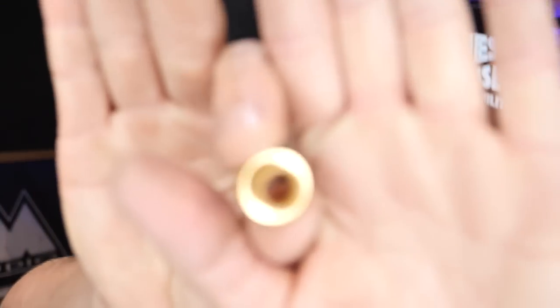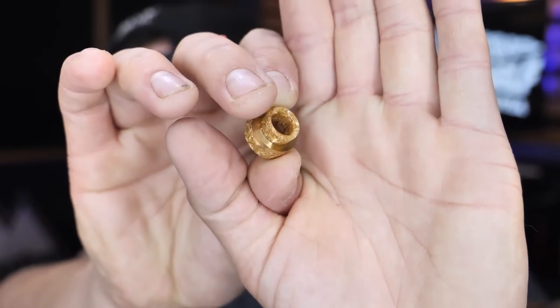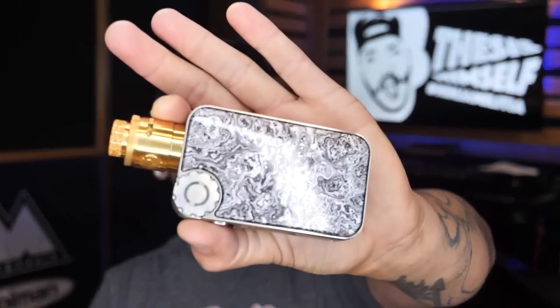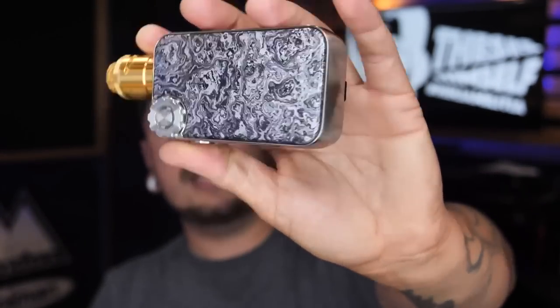Let me pop this out and show you guys — look at that gold flake inside there with that ring. Cannot be beat; that's one of my favorite looks ever. With that being said, I want to tell y'all that I appreciate you for vaping with Thesis. It is your boy Thesis — I'm out.